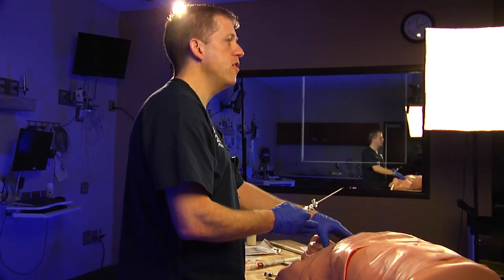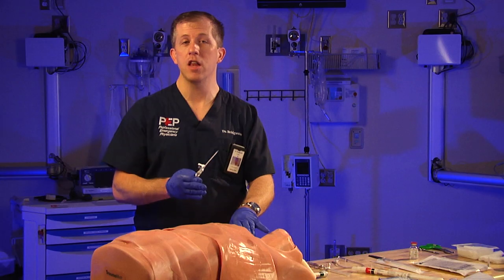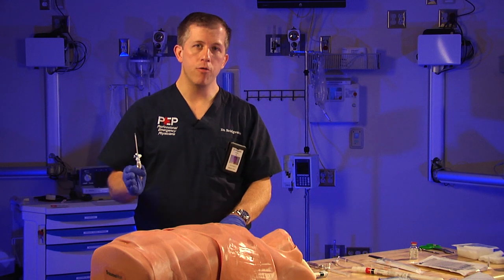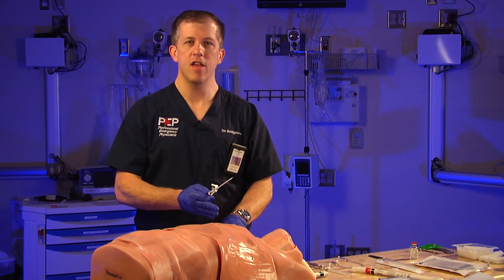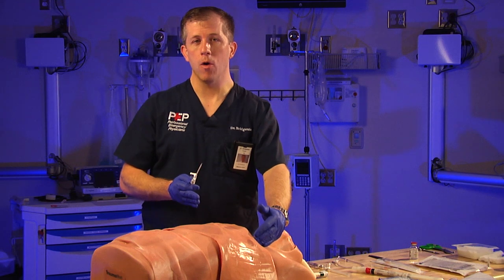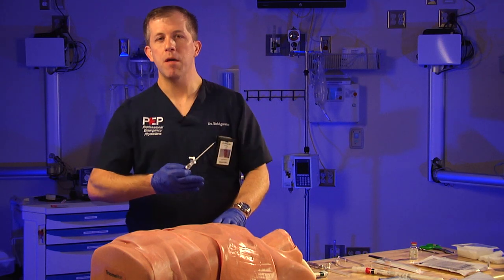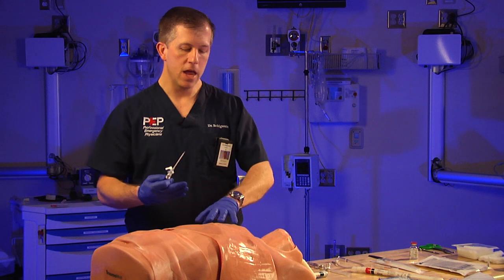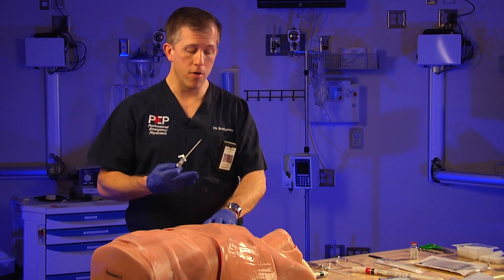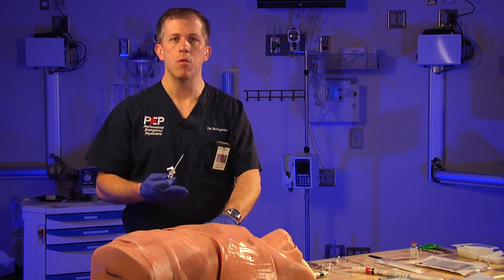Remember that during identification of patients in pulseless electrical activity (PEA), you always need to think: does this patient have a tension pneumo? That's one of the causes of PEA. Think about the mechanism — how did this patient get sick? Do they have hypoactive breath sounds? Do they have crepitance — when you feel the chest wall, you can feel bones and things moving, indicating rib fractures from impacting the steering wheel or the side of the car? That would be a mechanism for developing a tension pneumothorax.